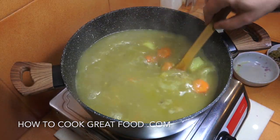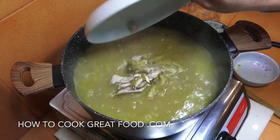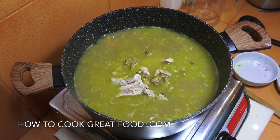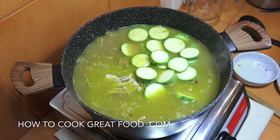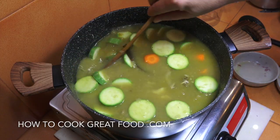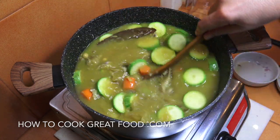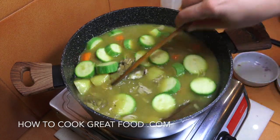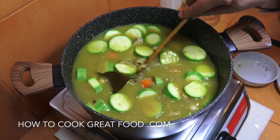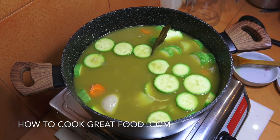The potatoes and carrots have been going for about five or six minutes. Here's the chicken taken off the bone — in that goes, skin included. The bones can be discarded now. I'm also adding in the zucchini, just cut into rounds. Give that a stir. With a soup you can put anything you like — mushrooms, red beans, eggplant, the list goes on. I'm now going to let this soup go for about another seven or eight minutes to make sure the potatoes are cooked nicely and give the chicken time to settle back in. Give it a stir every now and then.